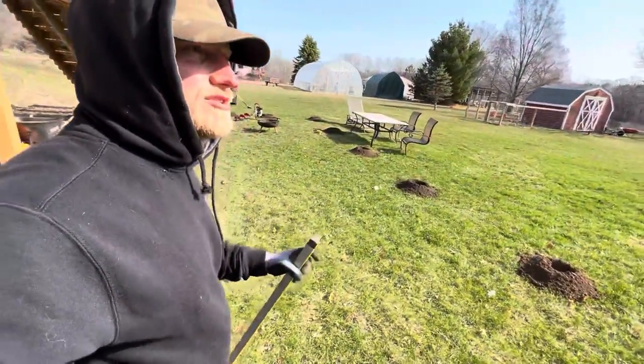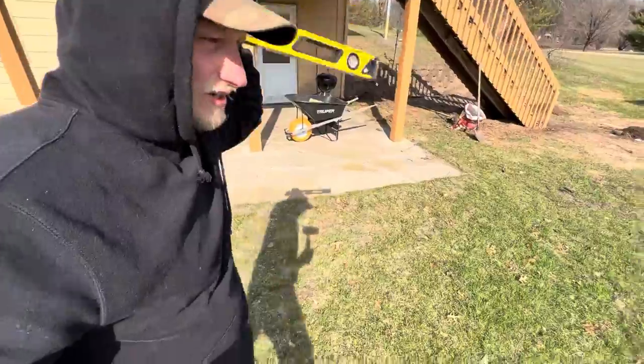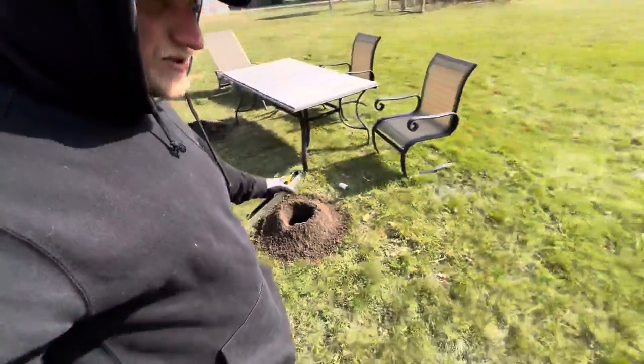One thing I do want to stress: call your local utility companies to come out and survey and mark everything before you're digging a bunch of holes like this.